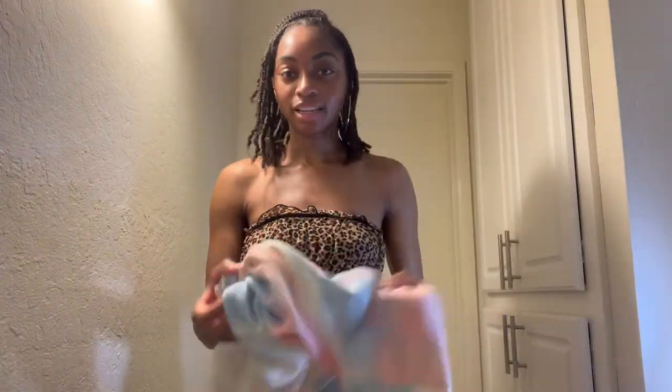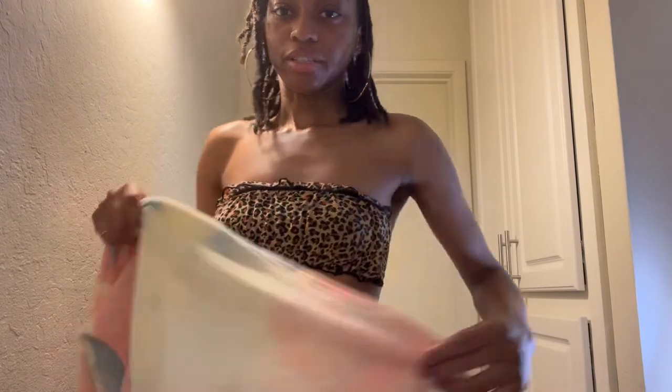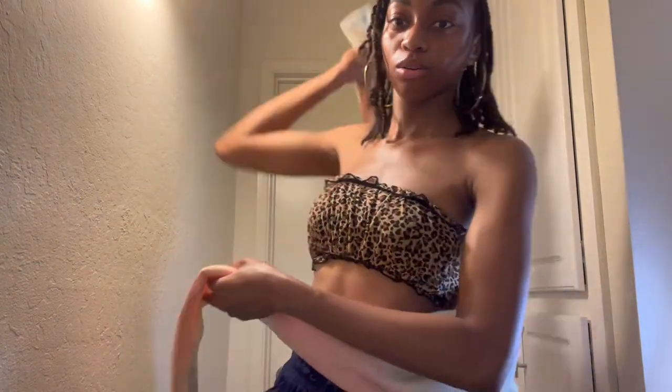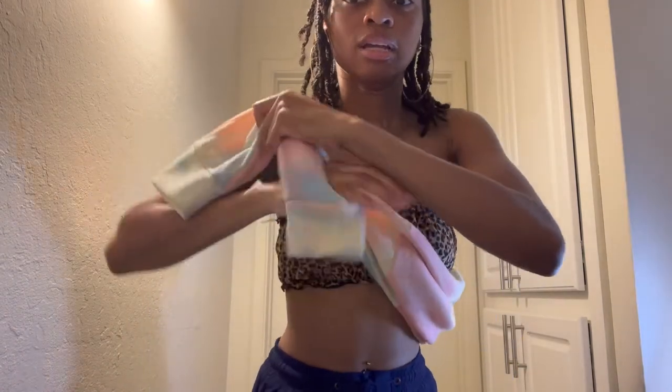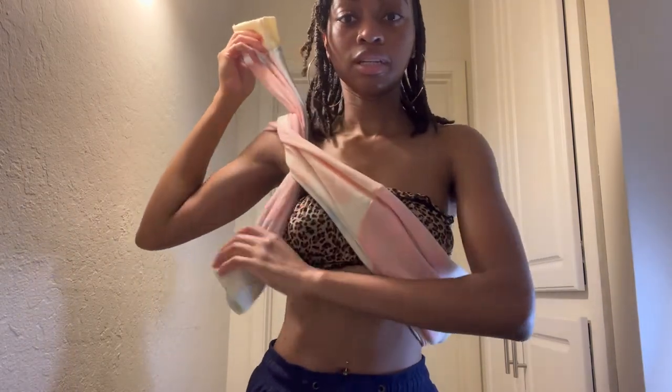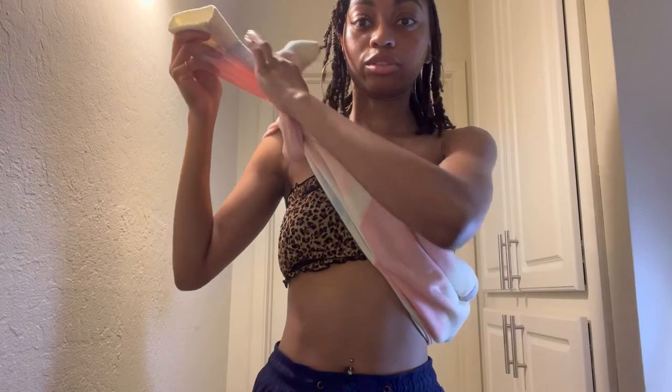Then all you have to do is untie it. If you want you can take this off — I'm going to leave it like that for the next time I use it. That's a simple way to make a dog carrier. Quick recap: tag facing you, take this one behind my back, over my shoulder, top one underneath, all the way around, and pull.